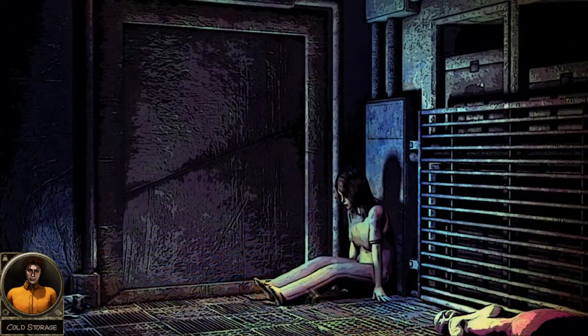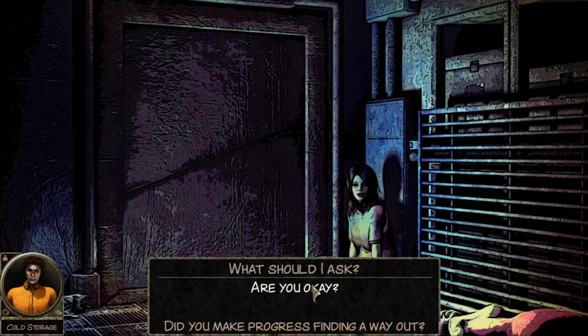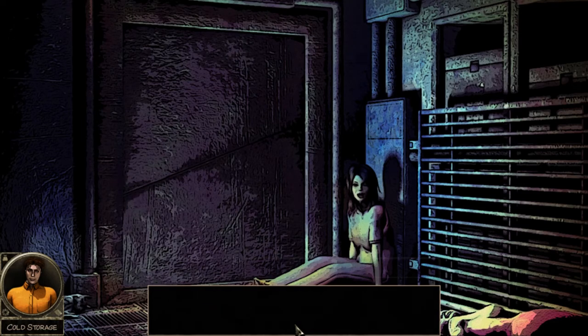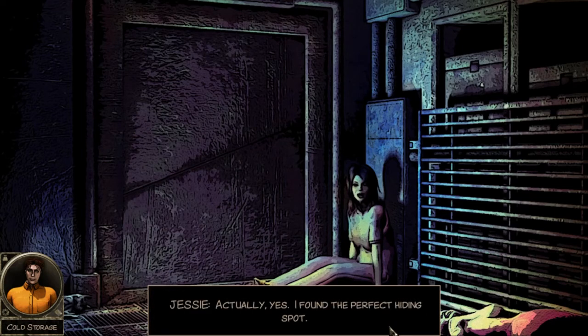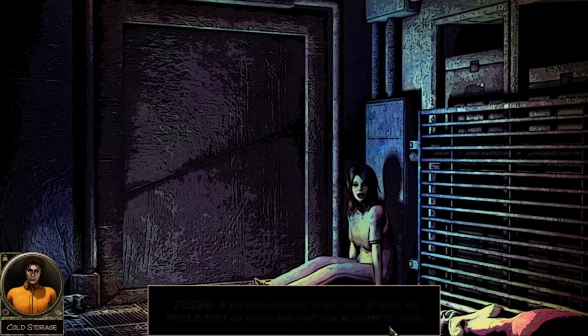It probably died in the cold, but recently - because the body had decayed, that meant power had been restored to the prison prior to our arrival. Are you okay? Did he hurt you? 'No, I'm okay - cold but okay.' 'Did you find anything when you were looking around the prison before Grayson knocked you out?' 'Actually yes - I found the perfect hiding spot. If we ever managed to get out of here, we should just go there and wait for morning to come, and then the prison will open up.'